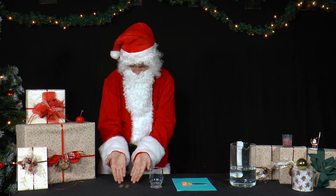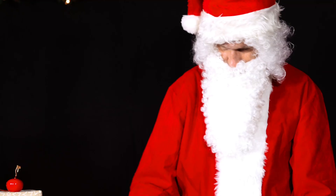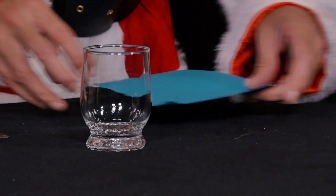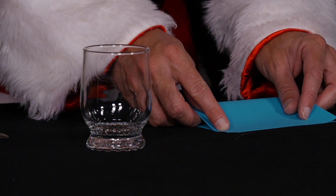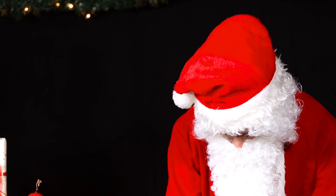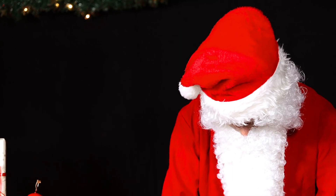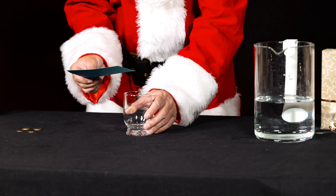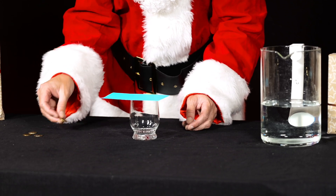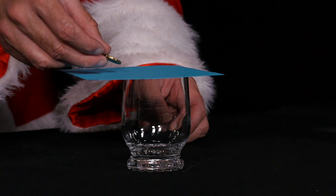Mr. Santa wants to put his money, namely some 20 cent coins, on the edge. He takes a piece of A4 cardboard and cuts it into four equal pieces by cutting it in half twice. He now places one of these pieces of cardboard on the edge of a glass so the opening of the glass is completely covered and as much cardboard as possible protrudes. Now he puts his coins on the side of the cardboard that protrudes over the glass.